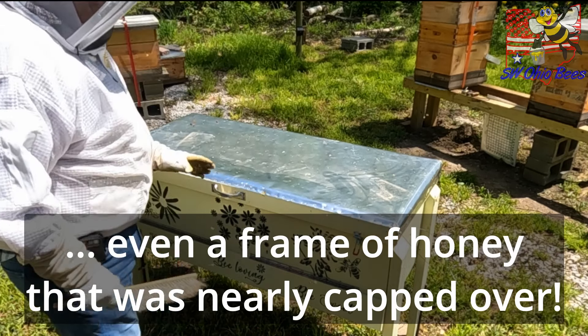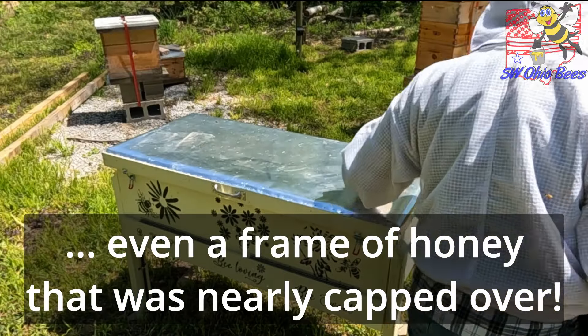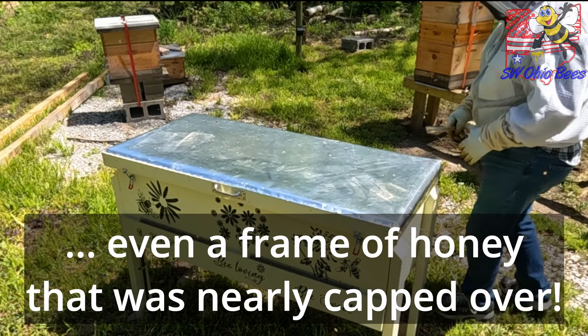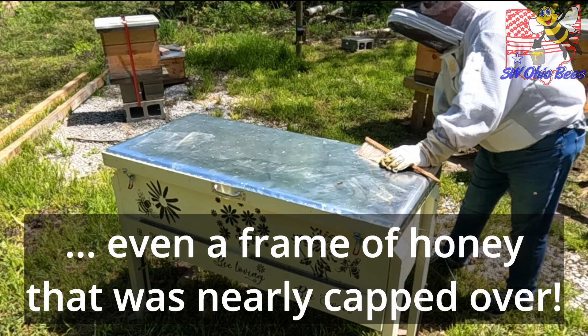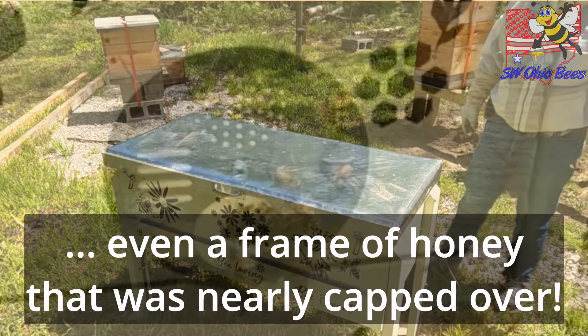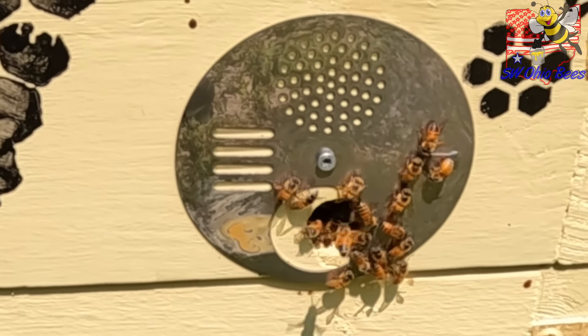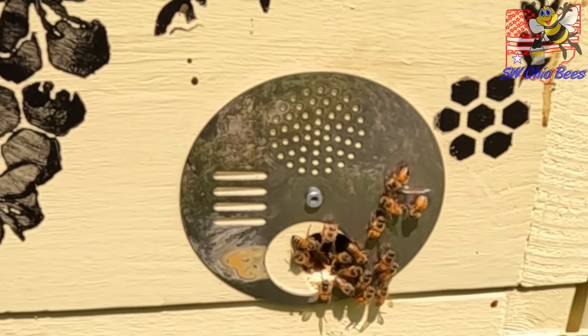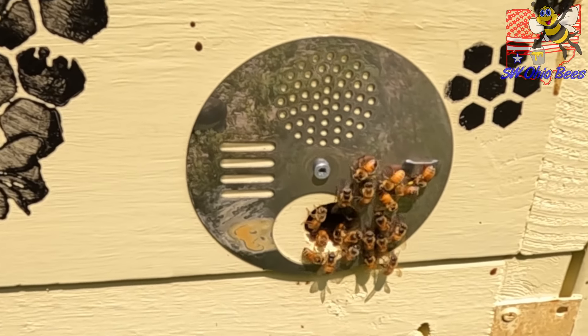There were a couple of bees on this side of the divider board — actually several — so I'll just open up one of these openings here a little bit so they can escape, and that will take care of it. This is Tim, Common Sense Beekeeping at Southwest Ohio Bees. You have a fantastic day.